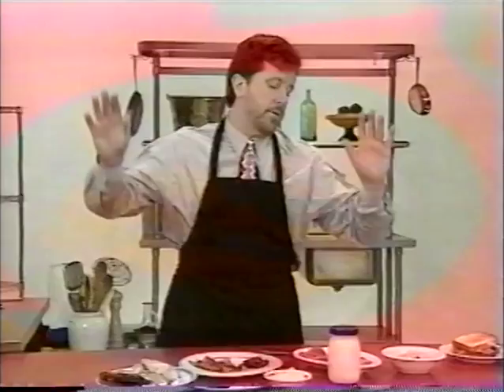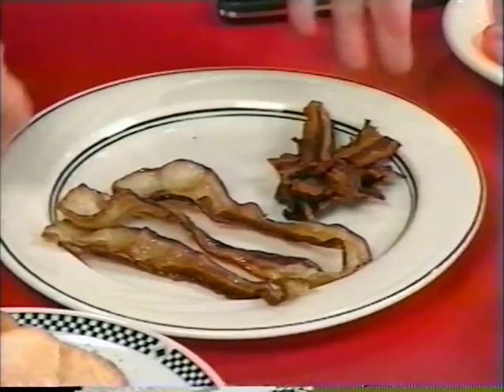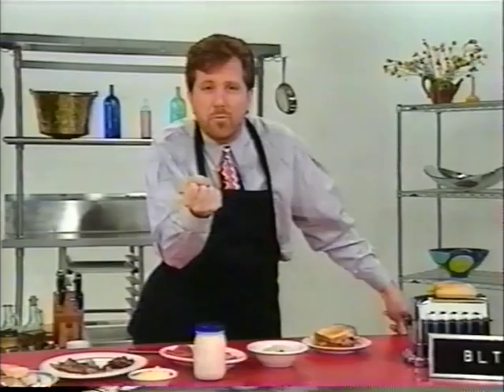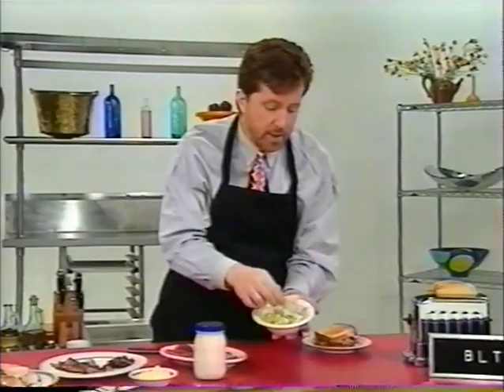Nobody ever pays attention to the lettuce. To begin with, they use the least interesting iceberg lettuce, and usually the least interesting parts of it. I don't mind iceberg lettuce in certain contexts — the crispy heart of the iceberg lettuce is very nice. But they use that outer part with the white rib in it, and it's all browning. It looks like lettuce that's been recycled.